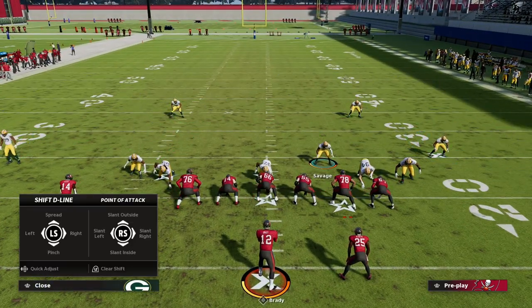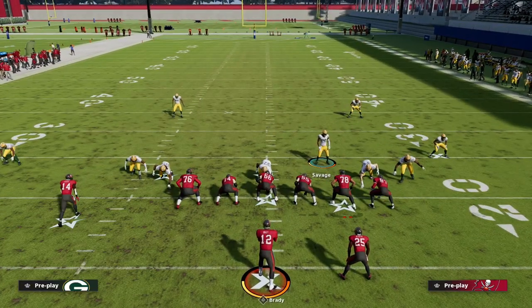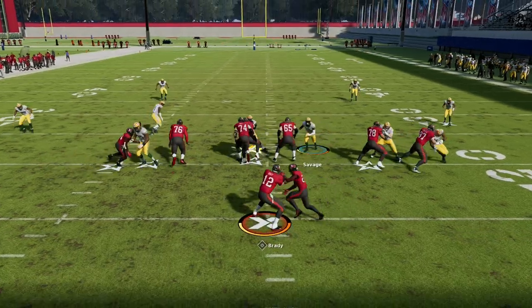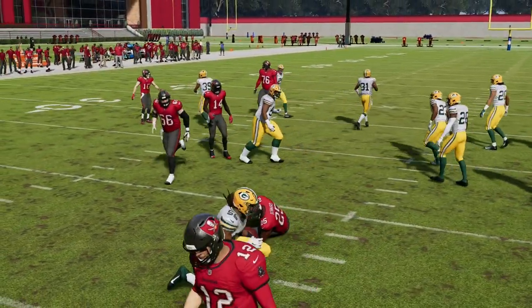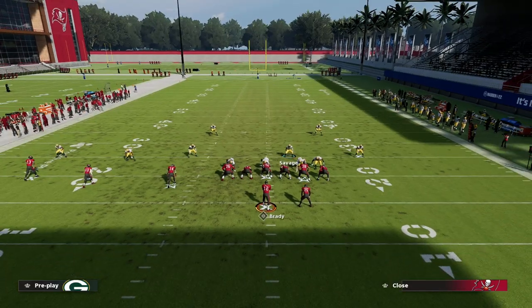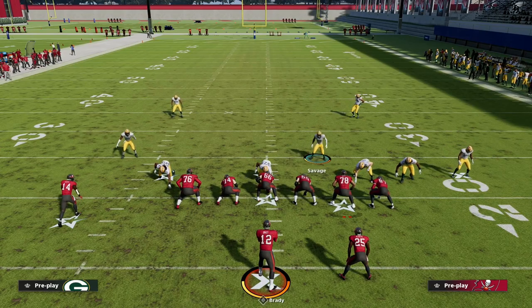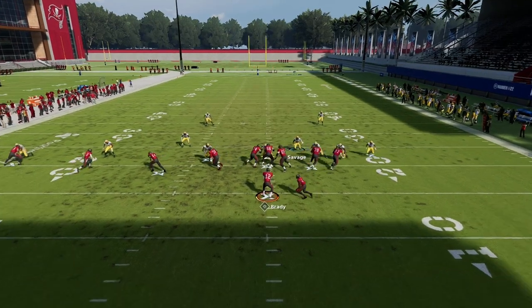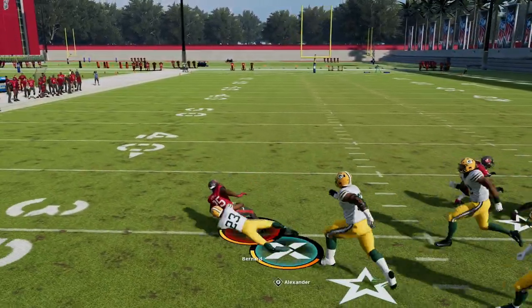Anyways, spread line, spread linebackers, crash line down — that's pretty much it — and then you can contain. A lot of times in inside zone, you want to be a little bit more patient against trips; it's a little bit more difficult. Basically, you're just going to stand about right here. I like to hold left trigger, kind of let them pass you, and then you're going to go down and shoot it from the back side.